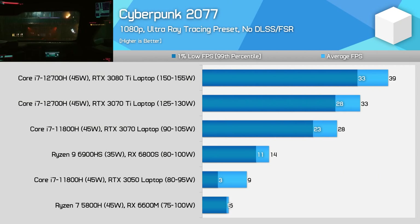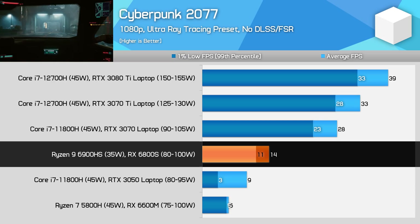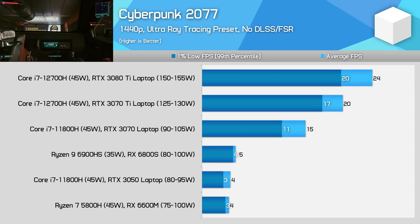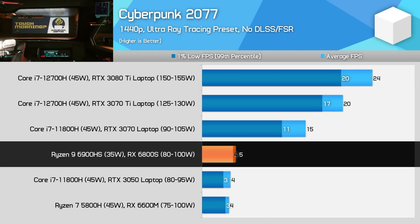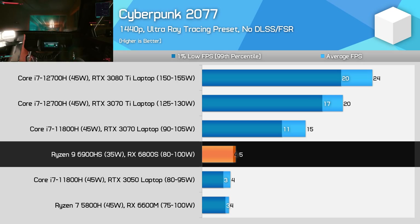For every good result there tends to be a bad result. The 6800S is pretty useless when attempting to use ray tracing in Cyberpunk 2077 using the latest 1.5 patch. The 6800S simply cannot cope with the intense use of ray tracing in this game, failing to reach anywhere near 30fps without FSR enabled, and even then struggles at a huge hit to visual quality. The RTX 3070 is simply twice as fast here and can benefit from DLSS, which delivers superior image quality at 1080p. The 6800S result at 1440p is dismal, and the RTX 3070, while a lot faster, also fails to get anywhere near 30fps unless using upscaling.